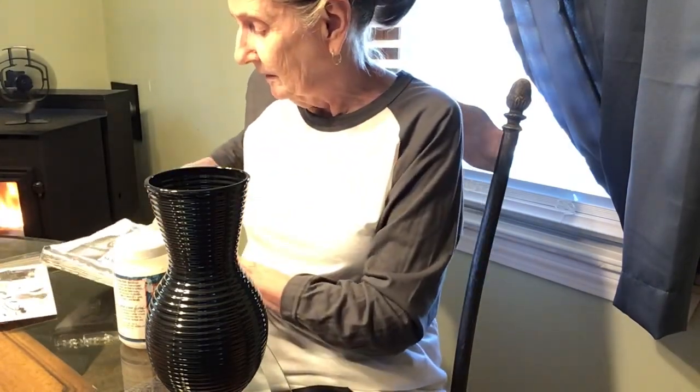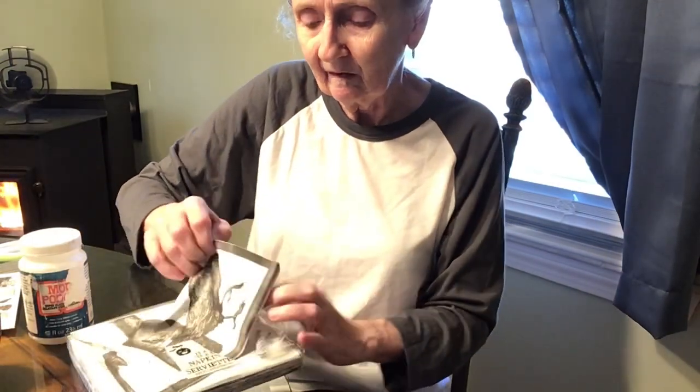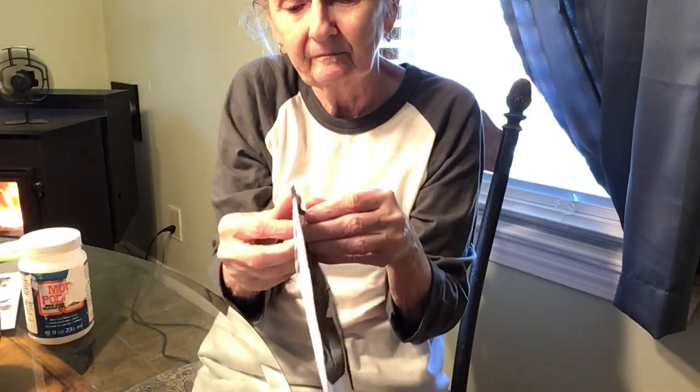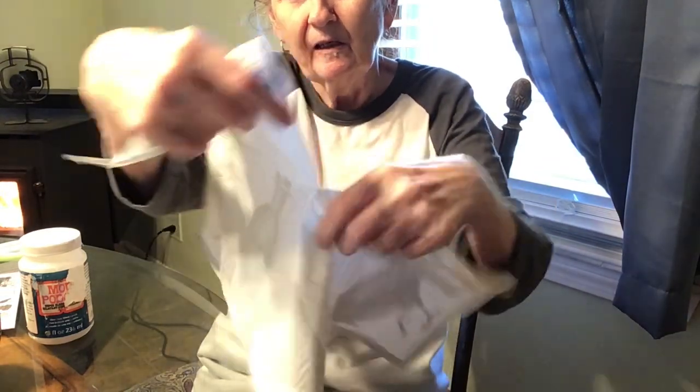Here are the Dollar Tree napkins. They have the bird on it, the bottle, and some spiders. This is where the first hiccup begins, but I figured it out. One thing about me — I do not give up. So keep with me in this video and you'll see the end result.